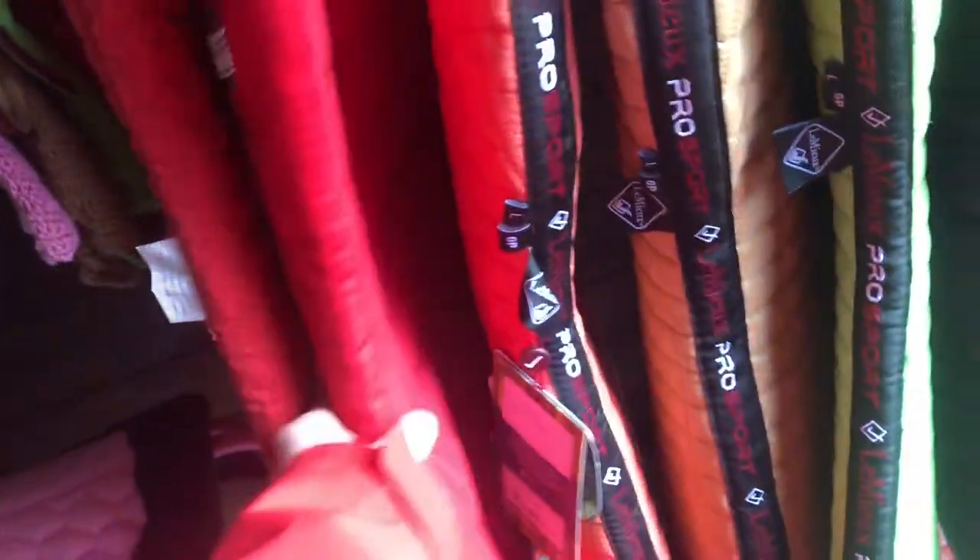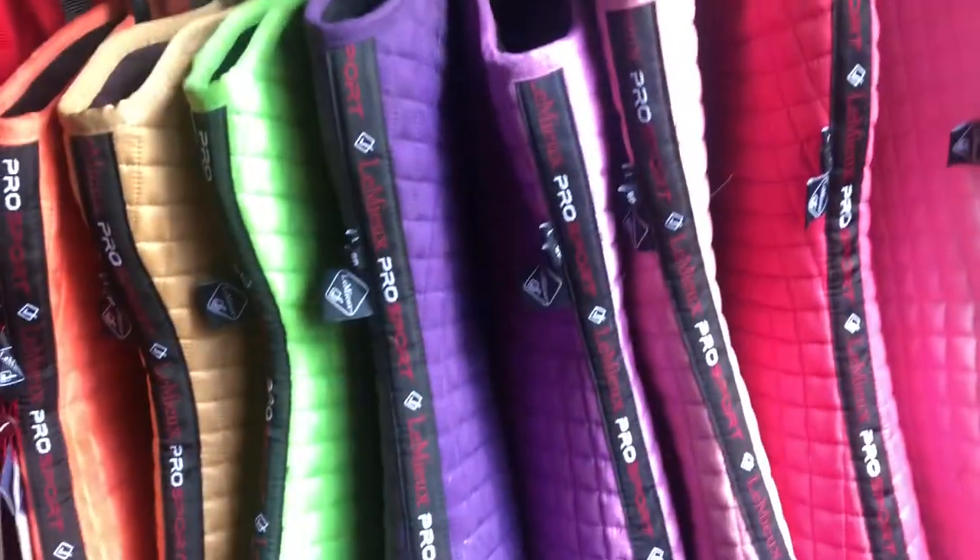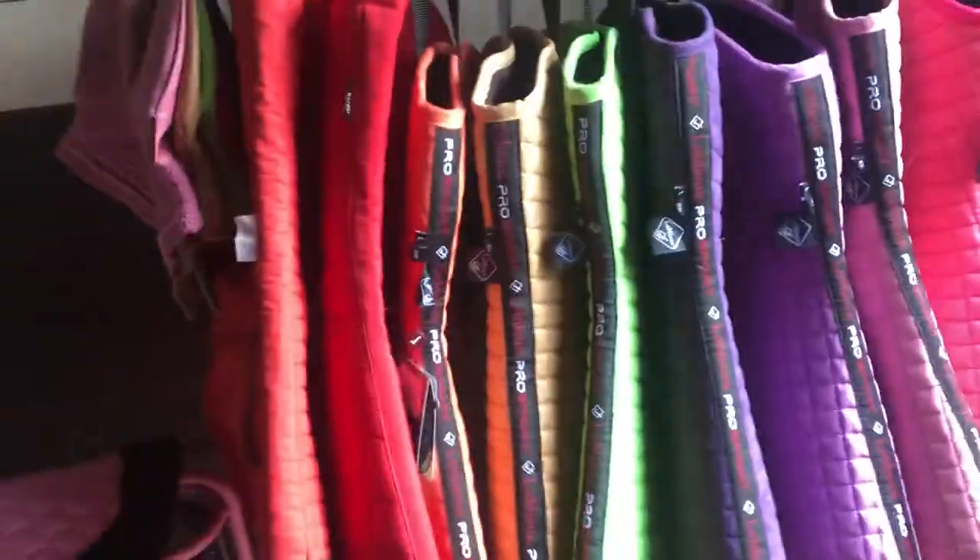Coming out of the saddle pads — they're all in rainbow order. I have this red one I use for hacking because it has pockets on it, so I can store a hoof pick or water or whatever. Then I have a plain red saddle pad. I've got the sorbet, the new caramel, the lime green, blackcurrant, the lavender, the blush, the fuchsia, and just the white. I really want to get a blue one because then it would complete my rainbow.